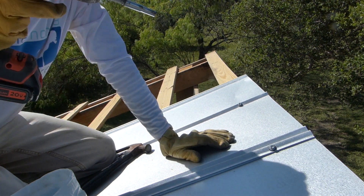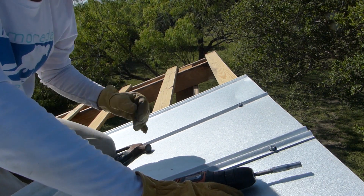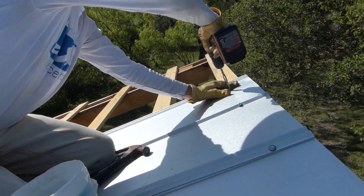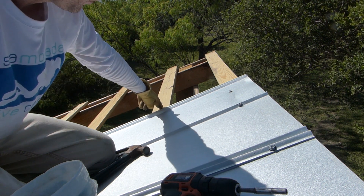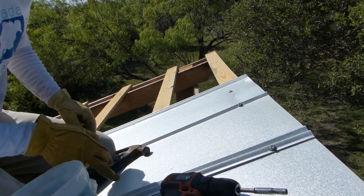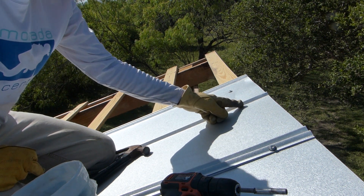I am going slowly because I don't want to ratchet that down real tight to where it starts bending and warping the metal. Now I'm going to slide down the roof and everywhere there's a horizontal board, I'm going to be putting a screw in the outside of the v-crimp and the middle v-crimp.